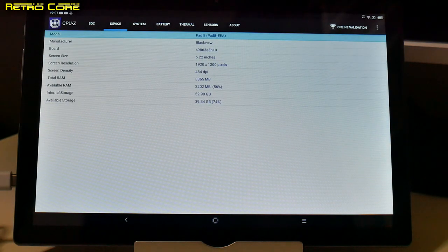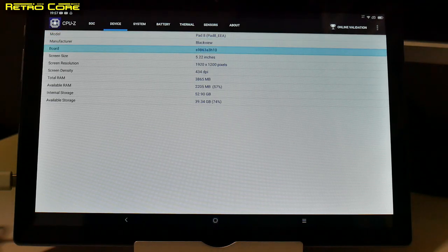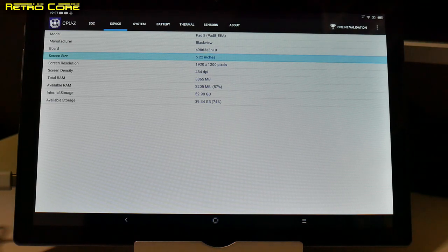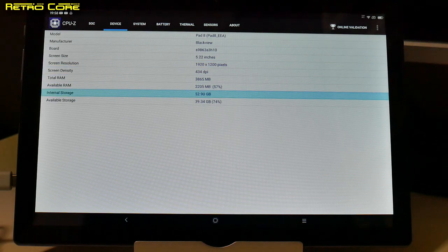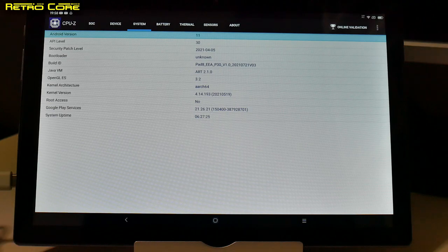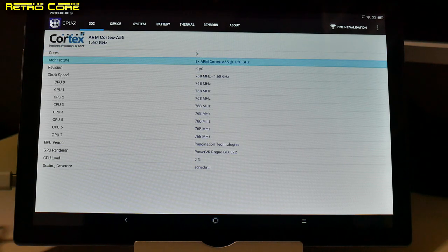Moving to the next screen, we can see it is a Pad 8 and the manufacturer is listed as Blackview. The screen is reported as only 5.22 inches — that's definitely not true, it's a 10-inch screen — but the resolution is correct at 1920 by 1200 pixels. Internal storage shows as basically 53GB, but some is used by the OS, so 64GB checks out. It says Android 11, just like the box claims, and the last security patch was April 2021. CPU-Z confirms very similar specs to what's on the box.